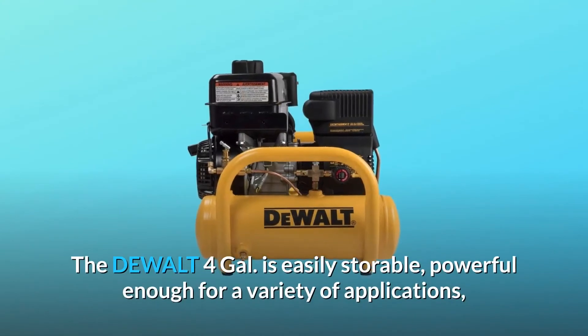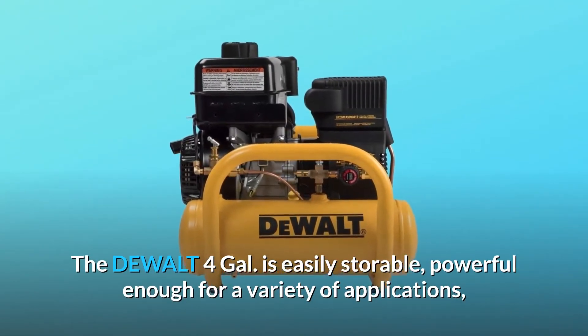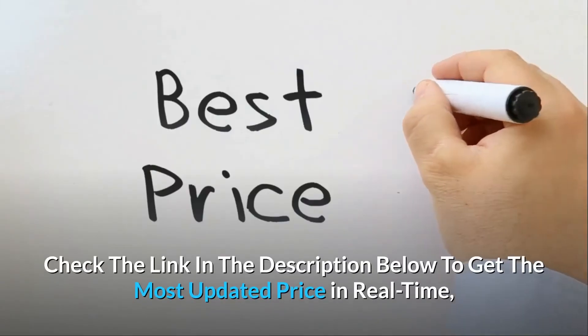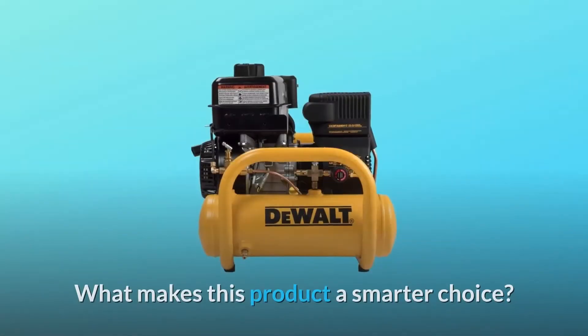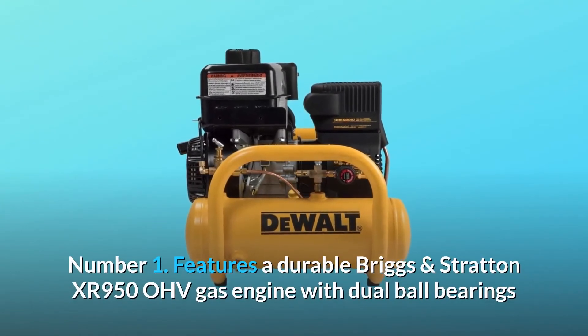The DeWalt four-gallon is easily storable, powerful enough for a variety of applications, and built with great quality construction and performance. Check the link in the description below to get the most updated price in real time — you never know when these things might go on sale.